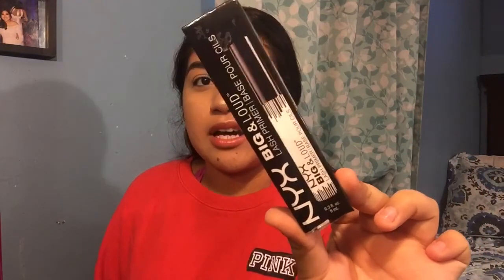What I'm going to do is apply the primer on one side and on the other side I'm not going to put any primer — just my normal mascara like I always do — and we're going to see if it makes a difference. The NYX Big and Loud lash primer claims to prime and condition lashes for optimal mascara effect of length and volume.